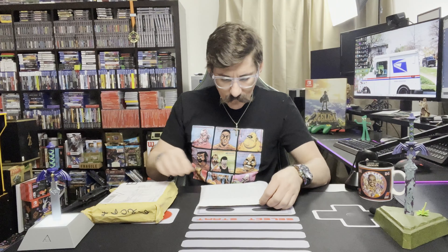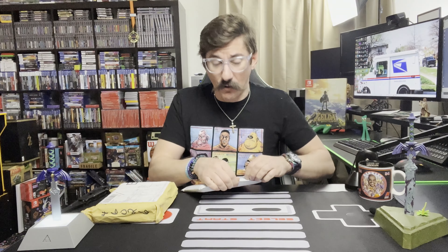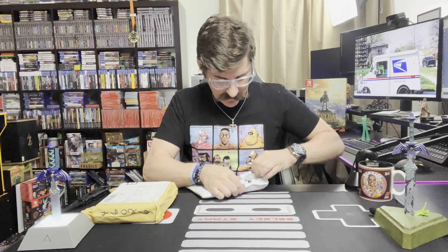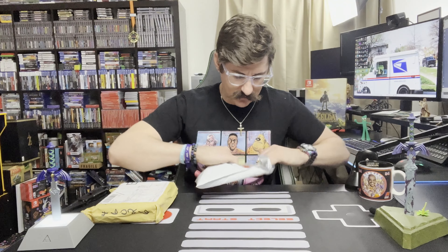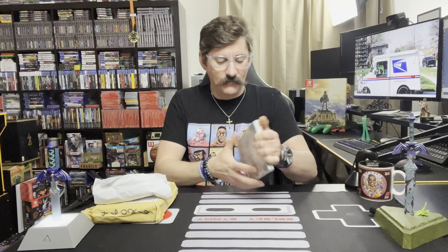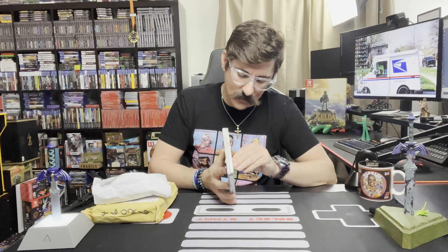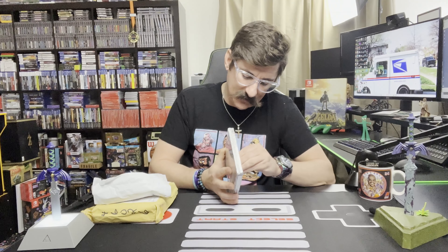Without further ado — I think this is part of another package from Best Buy. They rarely ship things together when they should. And these stickers they put on here — why? You don't need to.